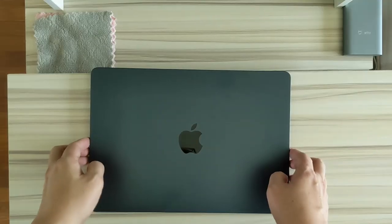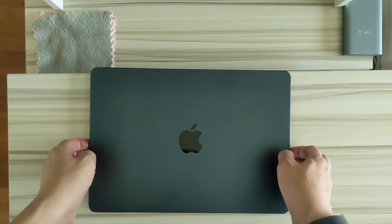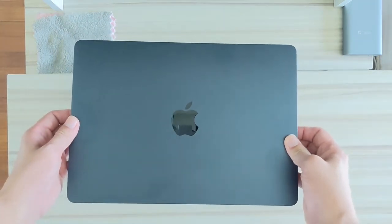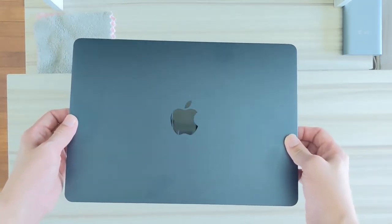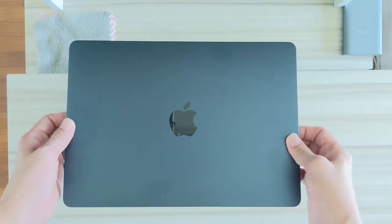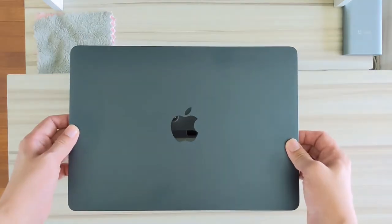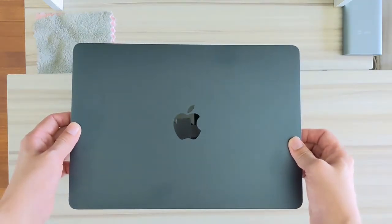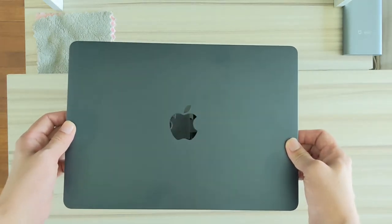Hi everybody! The school holidays have come to an end. Hope everyone had a good time. This is the M2 MacBook Air. If you have not watched the first video, you can have a look. I mentioned that I want to talk about some very budget accessories that we can get, so today we'll be looking at them.